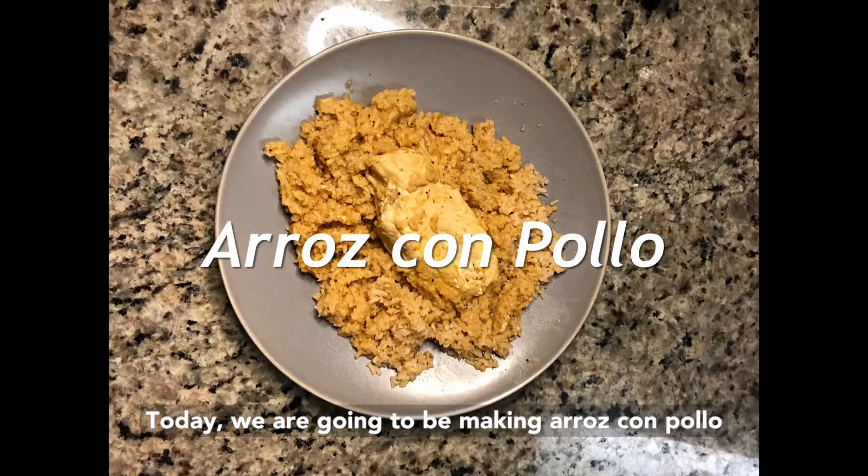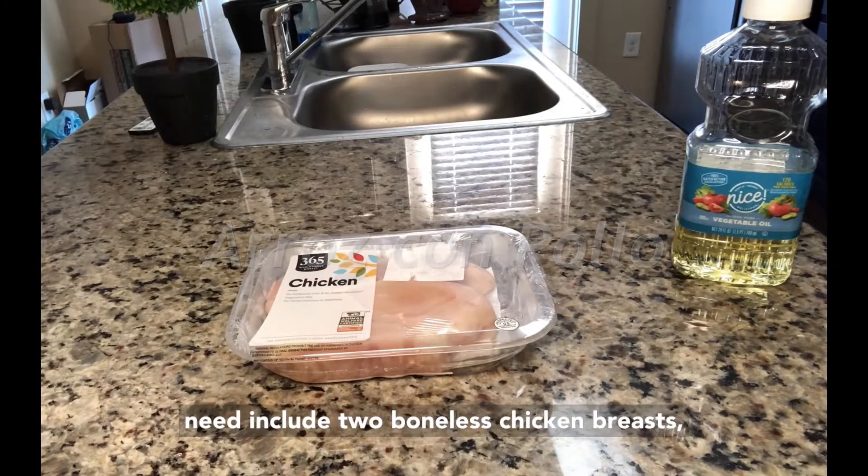Today we are going to be making arroz con pollo, or rice with chicken. The ingredients you will need include two boneless chicken breasts,